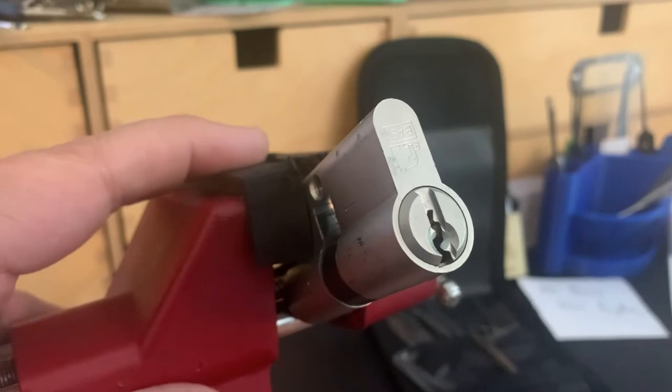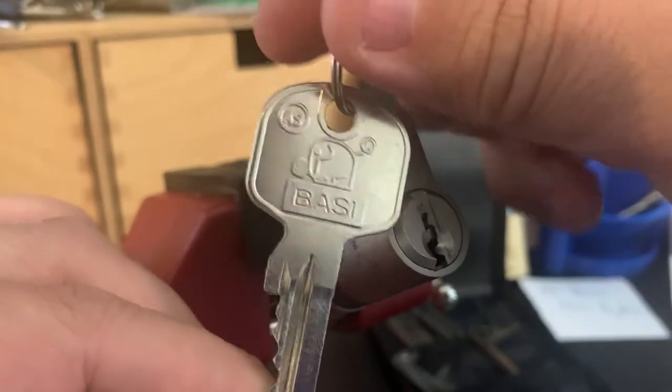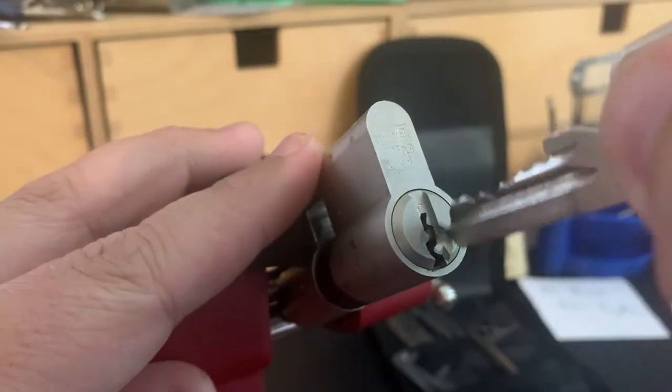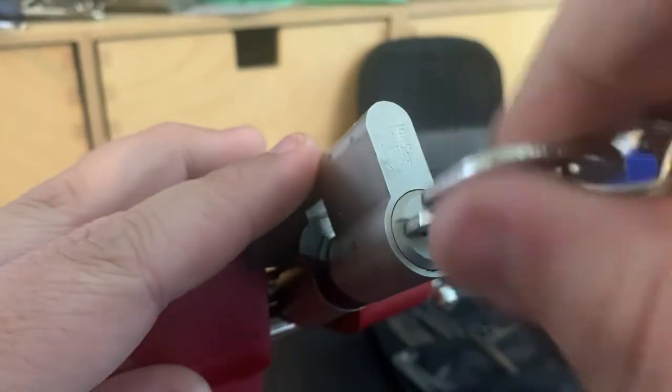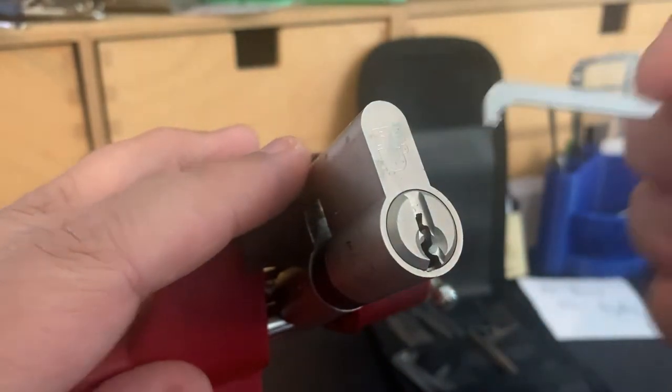Hi everybody, John Locke here, and today I've got my Elephant Lock, a bossy profile cylinder. Works real nicely, very smooth. And let's see if we can get it open.